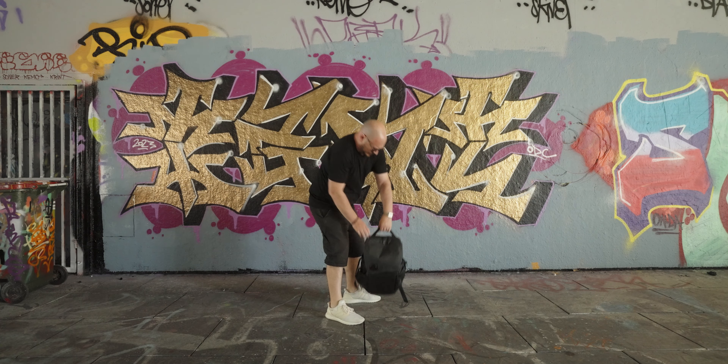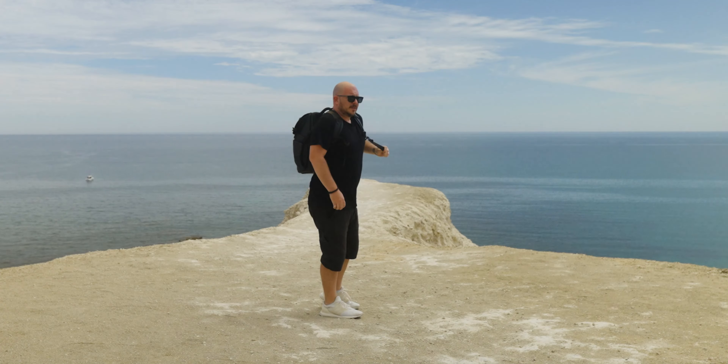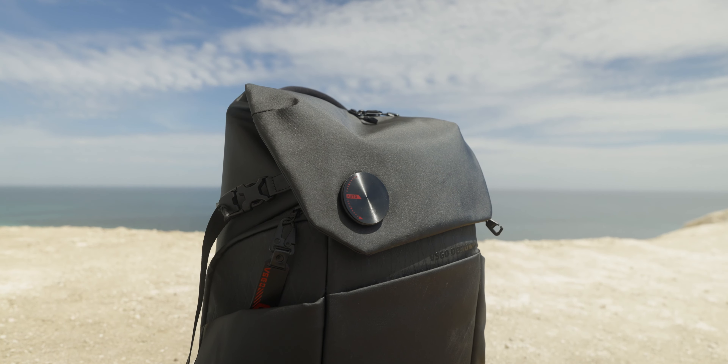If you've been cleaning your own image sensors or your camera gear I'm sure you've come across VSGO before. They've been around for 20 years making high quality camera cleaning products and in fact I've been using them myself ever since I switched over to mirrorless. So when they reached out to me and let me know that they had a new camera bag and offered to send it over, I thought why not and I can check it out for myself.